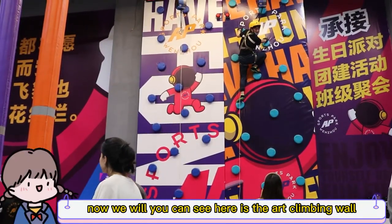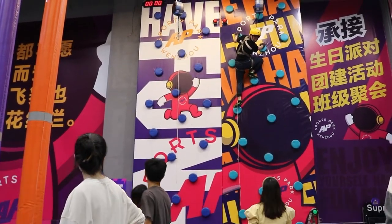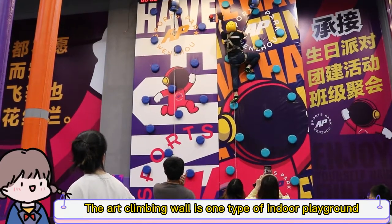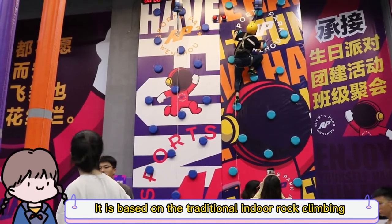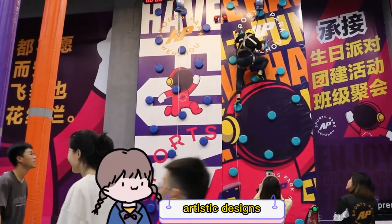Hello. Now you can see here is the art climbing wall. Here is someone climbing. The art climbing wall is one type of indoor playground climbing wall. It is based on the traditional indoor rock climbing with more artistic design.